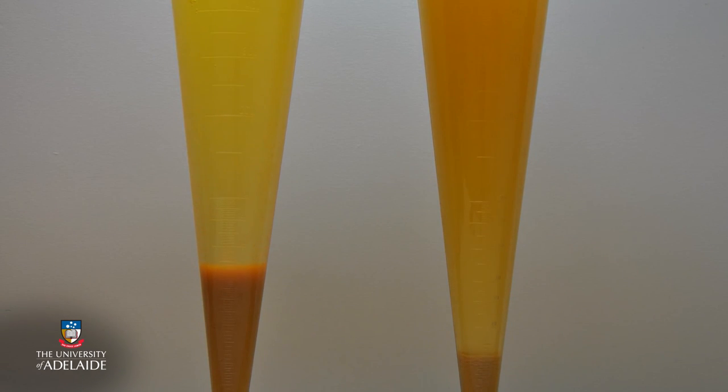In this image you can see on the left hand side that the left flask has had pectin enzyme added and the lees are settling to the bottom of the tank and clarifying the juice.